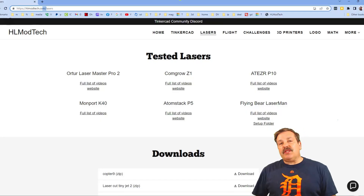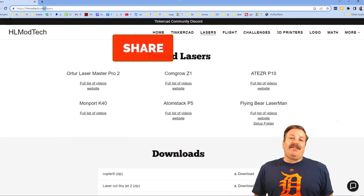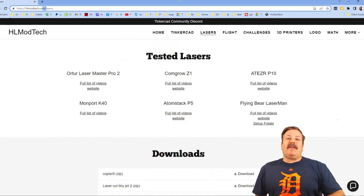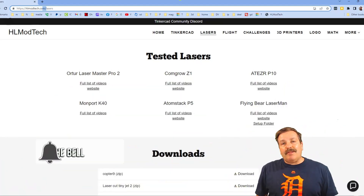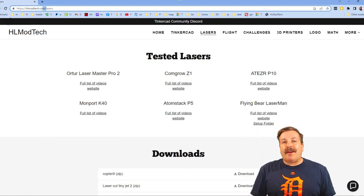If you enjoyed the video, please give it a like and hit that share button so more people can learn about HLModTech. Don't forget — you absolutely make my day if you take time to leave a comment below. If you haven't subscribed yet, what are you waiting for? Smash that subscribe button, and hit the notification bell if you want to be the first to know when there's a brand new video from me. Thanks for watching, have a great day.